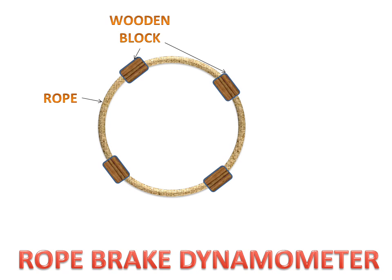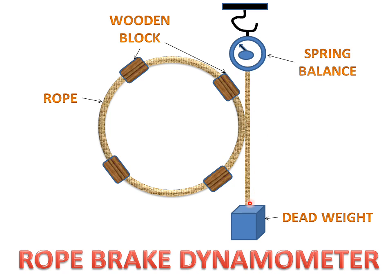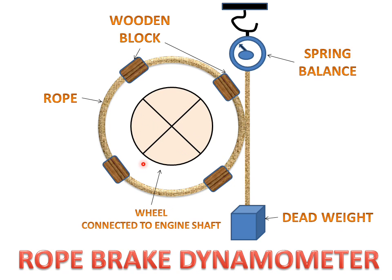We have a rope with wooden blocks. This rope is connected to a spring balance at one end, and at the second end it is connected to a dead weight. There is also a wheel or pulley which is connected to the engine shaft for which we want to measure the power.